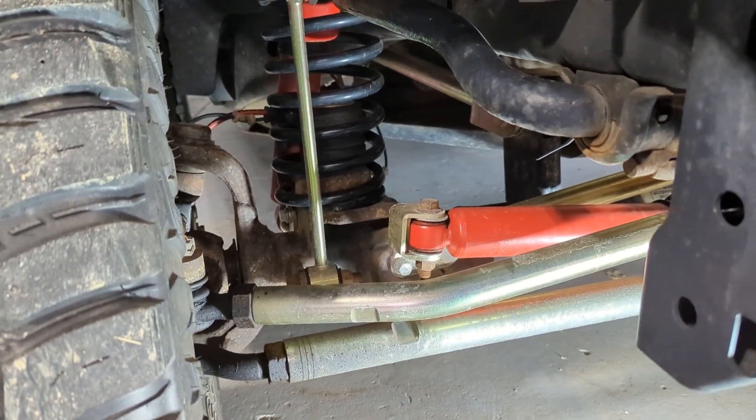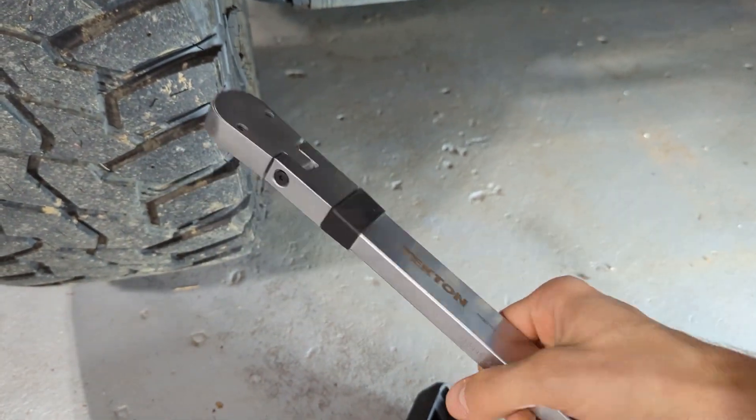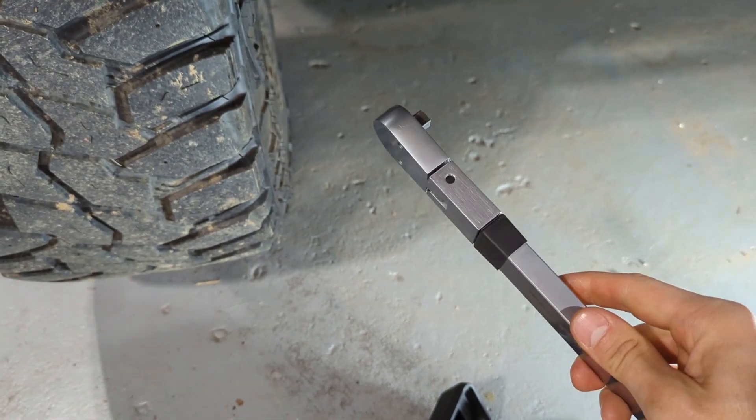Most of those are going to be to 100 foot-pounds, which is the max on this wrench. So we're going to use the repaired wrench and see if that repair holds up.